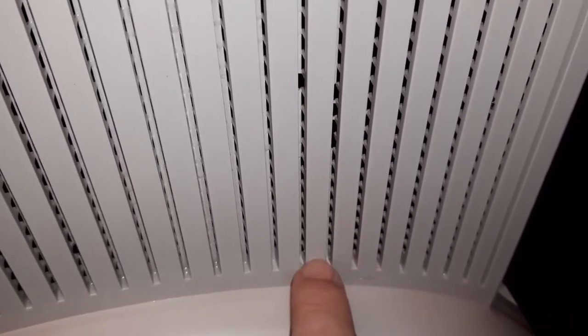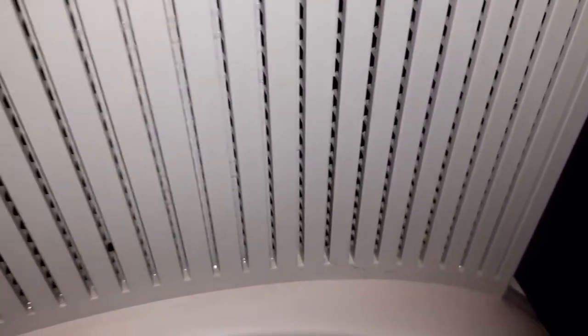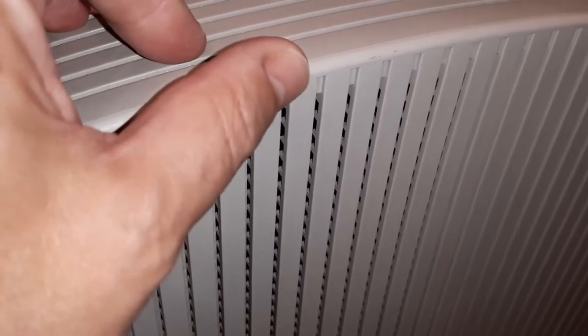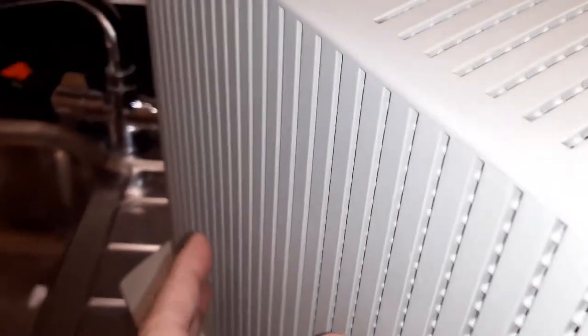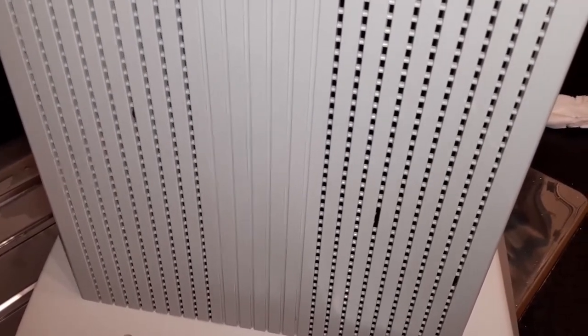I'll have to reinforce this whole section here. This will affect the monitor's ability to cool down since those are vent elements, but it's not a big deal because I'm not going to keep this monitor on for hours and hours like it was back in '92 when maybe people were using these Macs as servers. Now it's only for fun, so I'm not really worried about it.